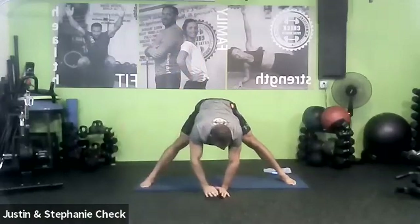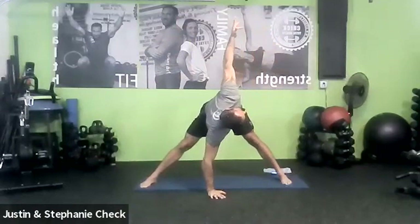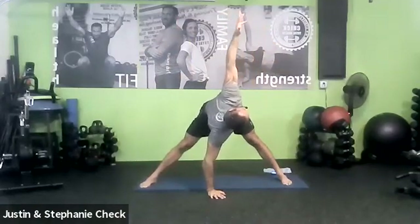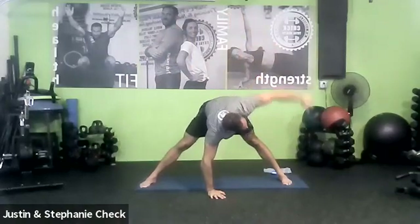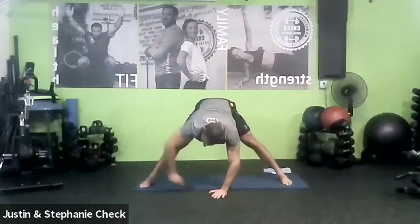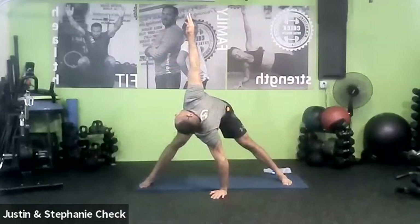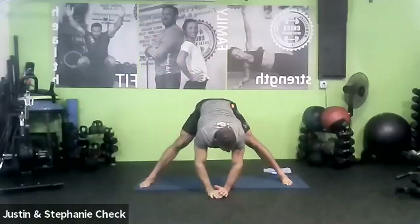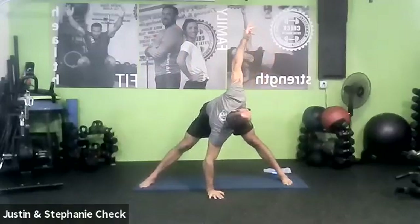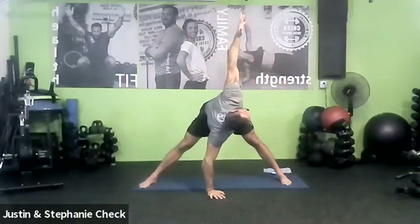Inhale — left hand down. Exhale — right arm coming up into our windmill. We're reaching a little further, a little higher each time. Try to get the arms in a nice straight line. Inhale down. Exhale up. Inhale down. Stay fluid, exhale up. Remember, we're always moving with the breath. Keep that mind-body connection as strong as you can.